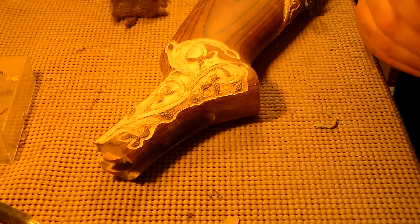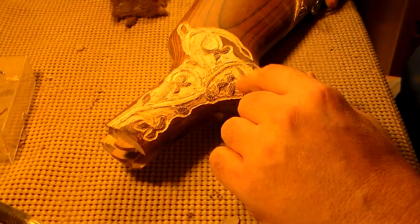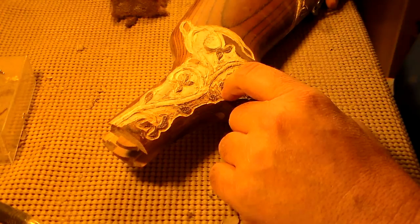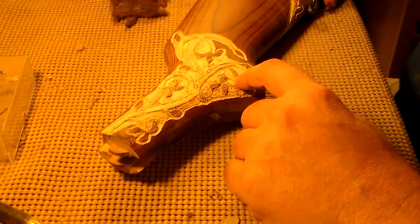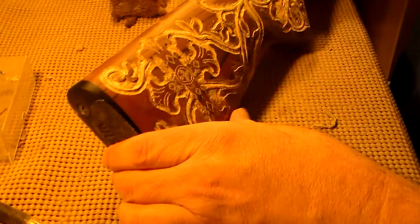I've done the same amount of work on the buttstock as I had done on the forearm that I was showing you before. What I've done is I've cut out all the vines and then shaved off the press checkering in this area. Now I'm ready to start the stippling and after that start working on the leaves. This is the front part on one side — this is the completed part on the other side — and you can see that we have all sorts of vines coming out of here.